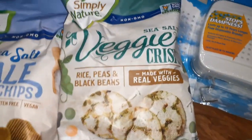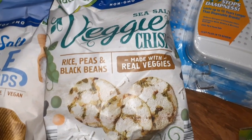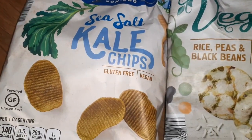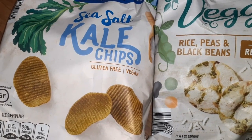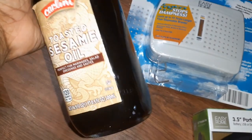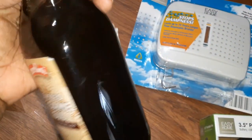Then we have two of these Simply Nature snacks — one is veggie crisps made with real veggies, and the next one is sea salt kale chips. I don't really like kale chips, but maybe I'll give them a try. We also have this toasted sesame seed oil — I've never seen that before, so that's something cool.